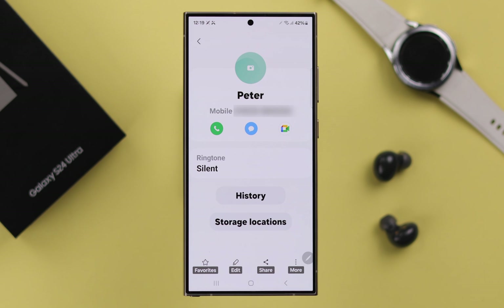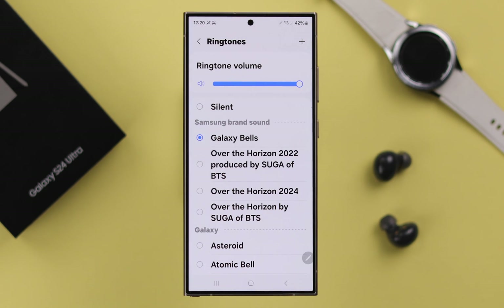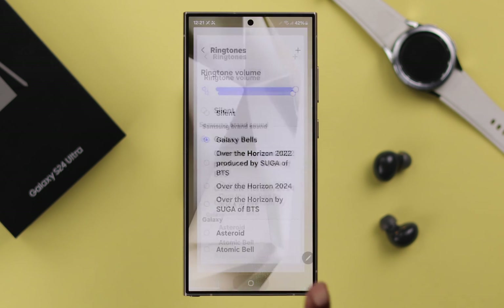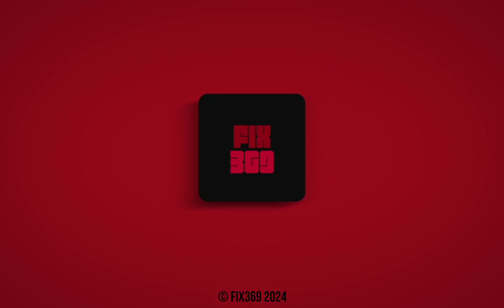Enter the individual contact. If it's selected to silent, tap on the More button to change ringtone and vibration, and make sure it's not set to silent. Do this for all contacts. After all this, your ringtone will not be muted and should work just fine on your S24 series phone. Thank you for watching.